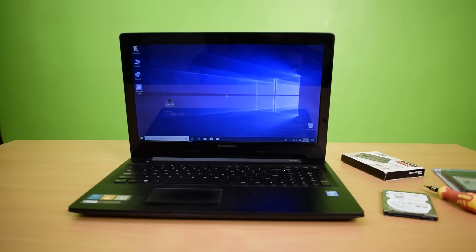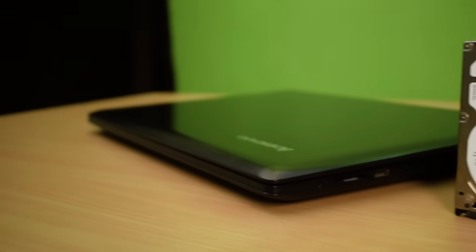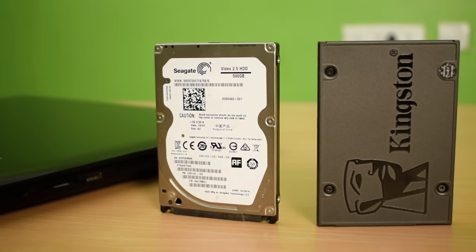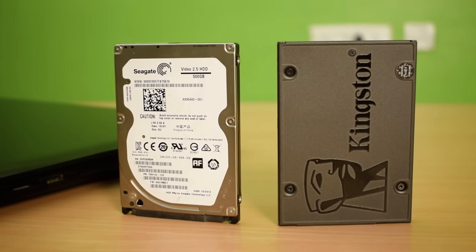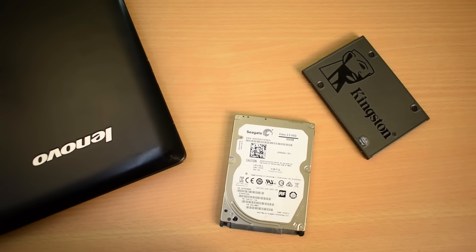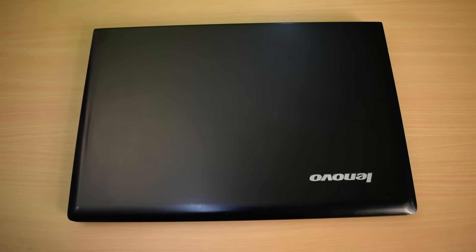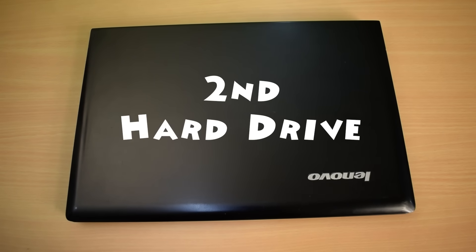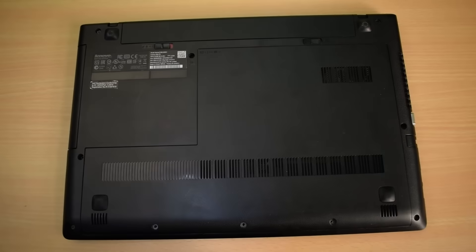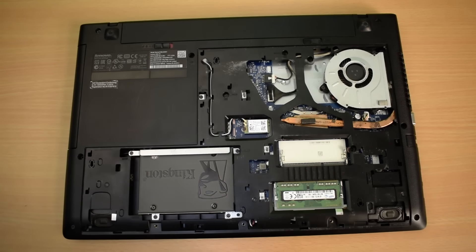Hey, what's going on guys? This is Aamir Hussain and you are watching the Trick I Know YouTube channel. In this video I will show you how to install two hard drives in one laptop. All general laptops have only one hard drive slot to install a primary hard drive, but in this video I will show you how to install a second hard drive in a single laptop.